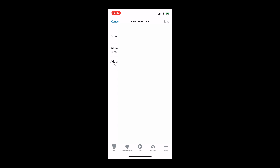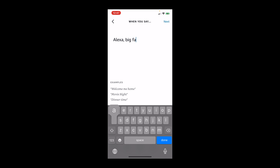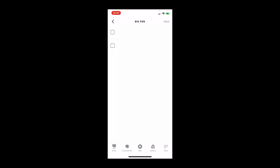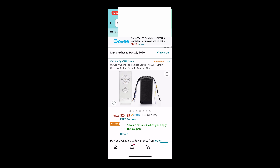You'll do another routine for 'big fan two' so it goes a bit faster. Add Action, scroll to Smart Home, All Devices, find big fan, set fan speed to middle, hit Next and Save. You'll also want to add one for fan speed three and for the light on and off. The fan controller we're using is about twenty-five dollars with a six percent coupon, and it's easy to install as long as you're comfortable taking down and reinstalling a light fixture. It also comes with a remote that mounts on the wall.